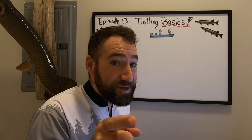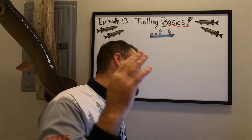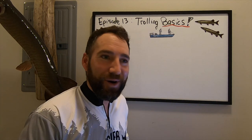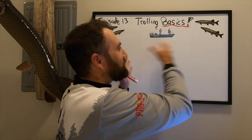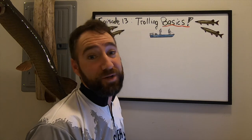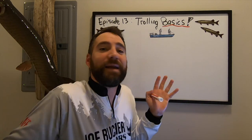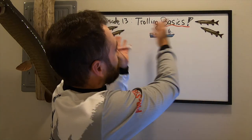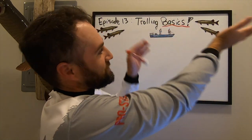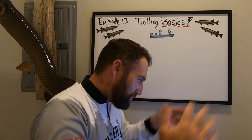If one person comments that they want a session two or episode two on trolling, maybe we'll go into more in-depth detail on some of these topics and make it a two-part series. For right now, it's just a one-part series called Trolling Basics, Season 3, Episode 13.